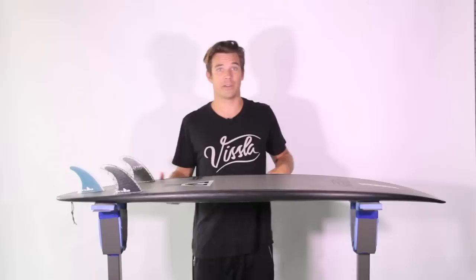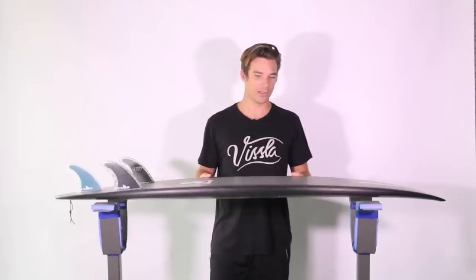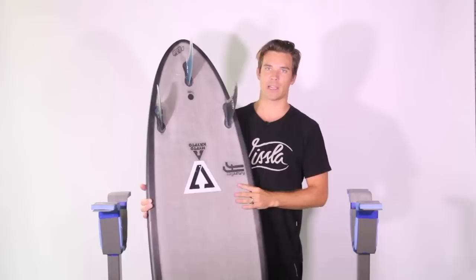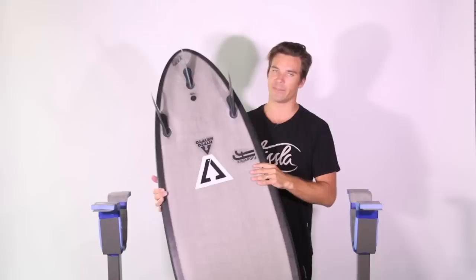The last — and luckily the last one — in my quiver, and it never leaves my quiver, this board. It doesn't leave Ando's quiver either. It's on every trip that we ever do. It's a Hip-to Crypto model — definitely a board that a lot of people have probably ridden or at least heard about.